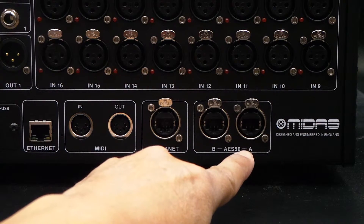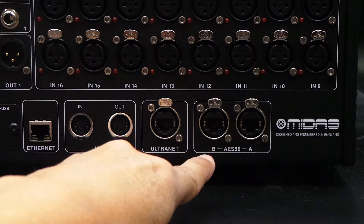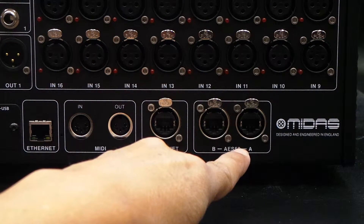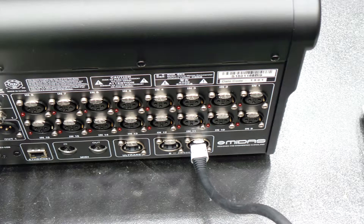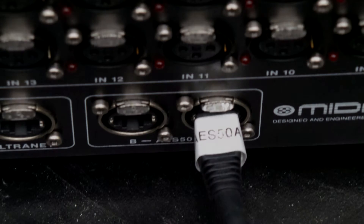This will be the AES50A port right here. There's also a B port, but you won't use that one. You'll just use the AES50A port. Use a standard Cat5 cable for this connection. Plug it in there, and this is what it looks like when it's plugged in and labeled properly — Cat5 cable connected to the AES50A port.